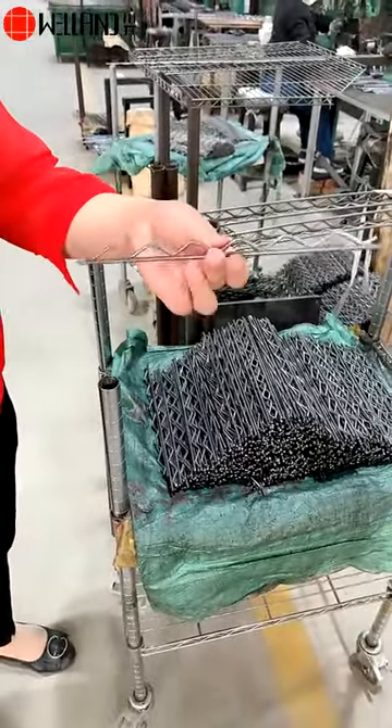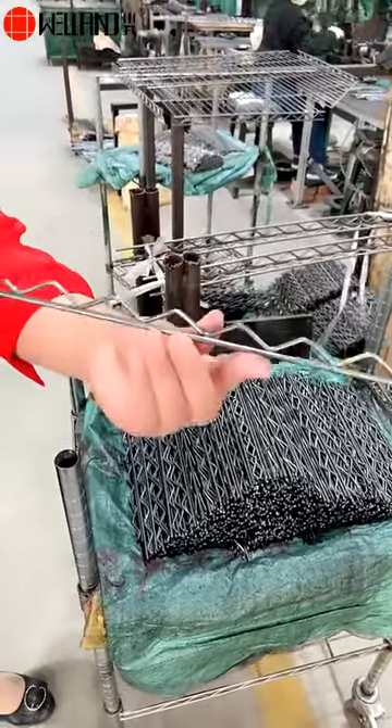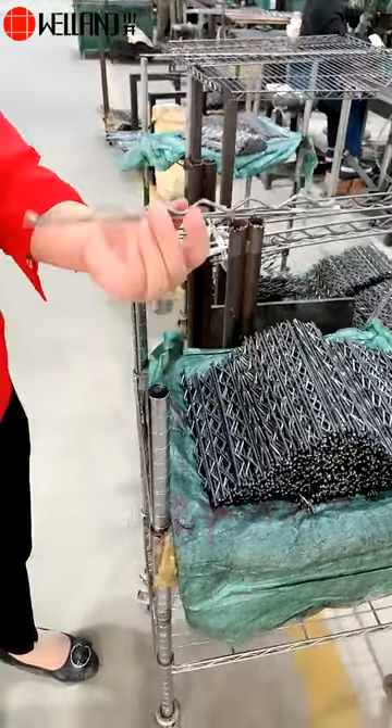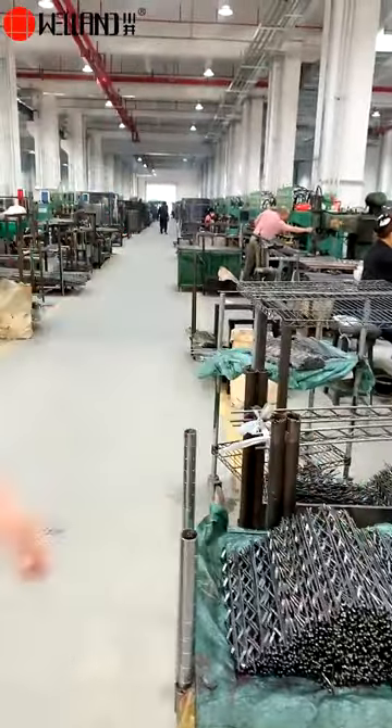This is the perfect line sample. You see that our welding slide is very small, our welding structure is very small. So the quality is very good.